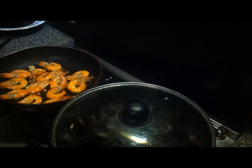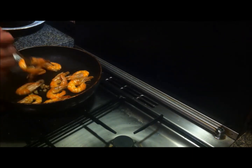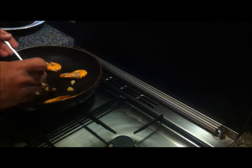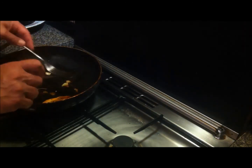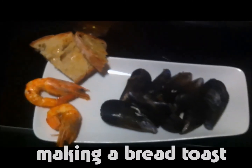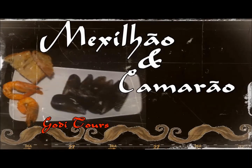Let's do it. I'm going to put it in the middle of the bag.